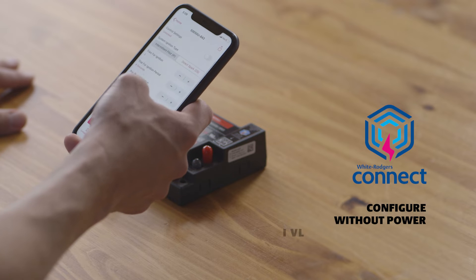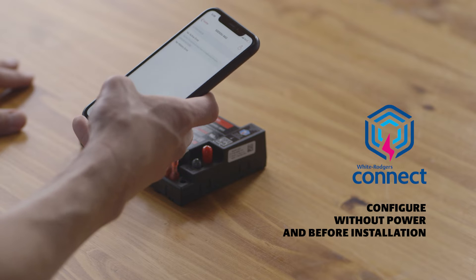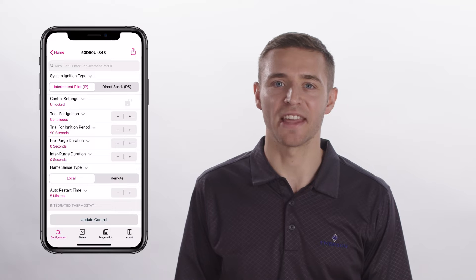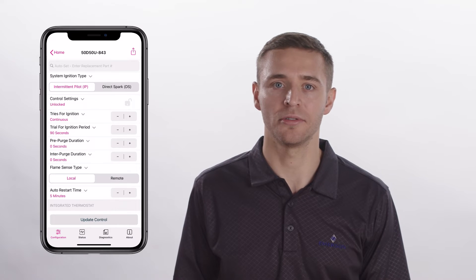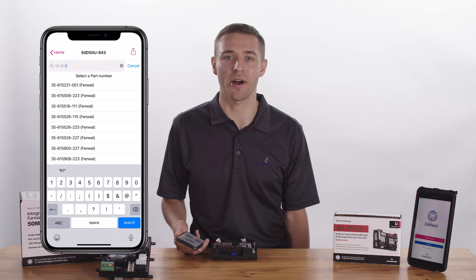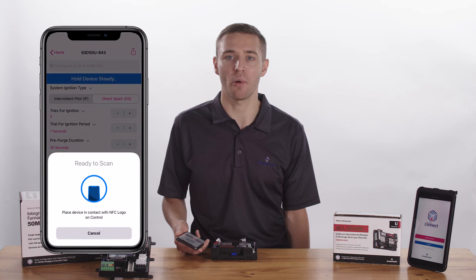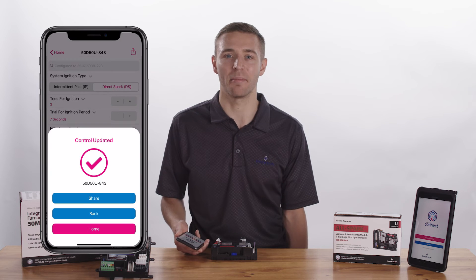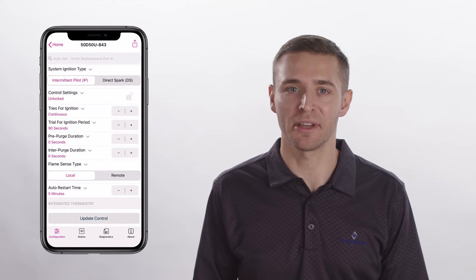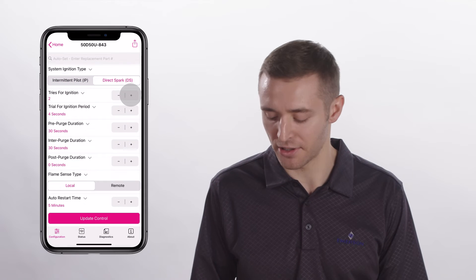One of the great benefits of the White Rogers Connect app is the ability to perform configuration without power before the control is installed in the unit. The app displays all settings that can be configured for the control. On select White Rogers controls, the AutoSet feature allows you to enter the part number being replaced, and AutoSet will automatically configure the White Rogers control to match the original settings of the part. In this example, I'm going to change the system ignition type from Intermittent Pilot to Direct Spark and the Tries for Ignition from 1 to 3.